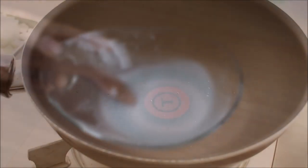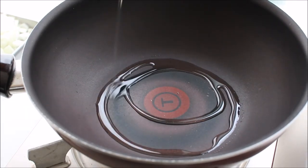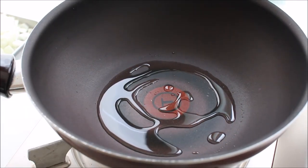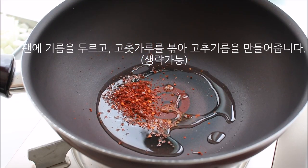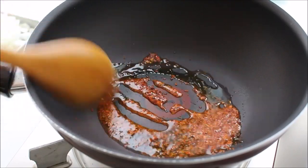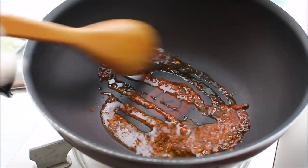Add the oil and add the water to the oil.